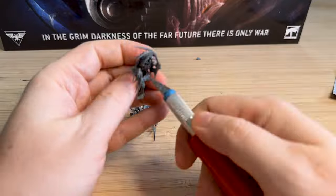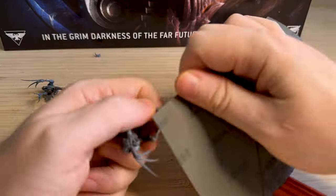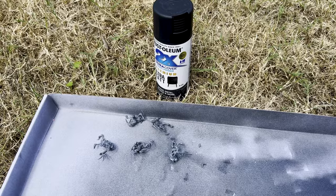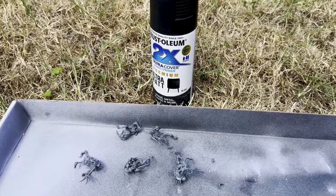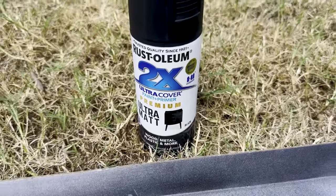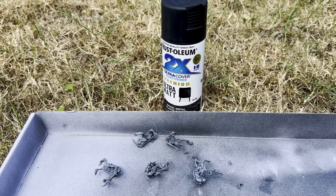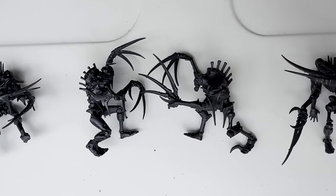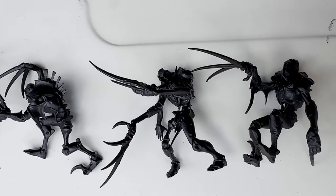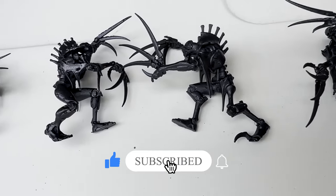This took me way too much time. As you can see I've sped it up, but it took me just hours putting these ones together. For priming, I use the Rust-Oleum Ultra Matte Black Primer. I recently saw on Facebook that people were making fun of people using this primer because it's too thick, but I find it works really well for Necrons. With metallic paint you really want the black primer. I don't think it's too thick in that you can see the details, but if you have any suggestions, please let me know down below.